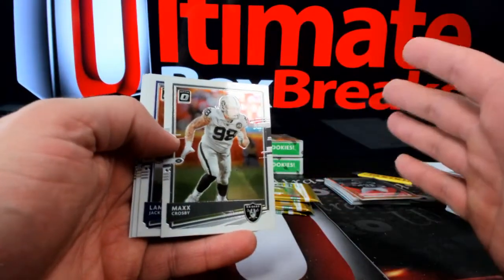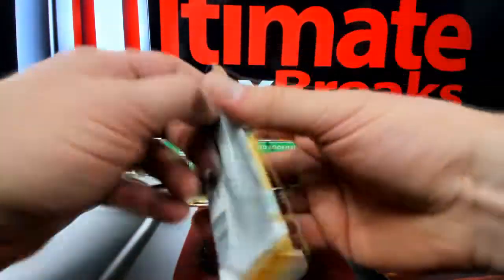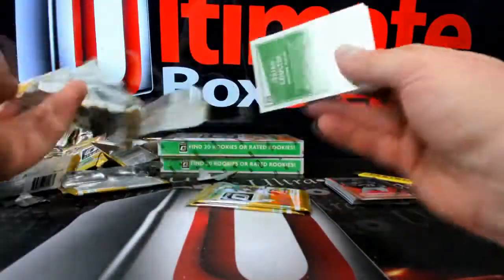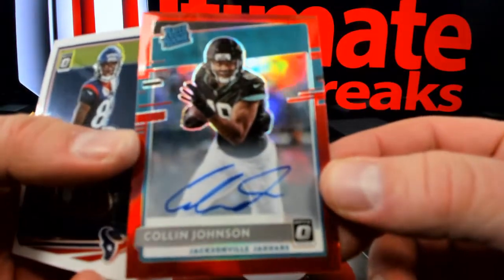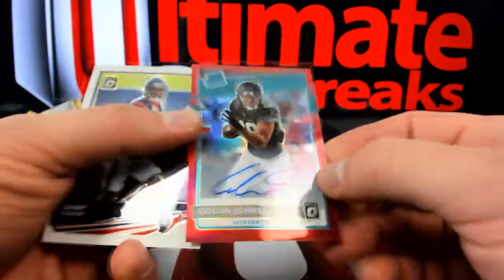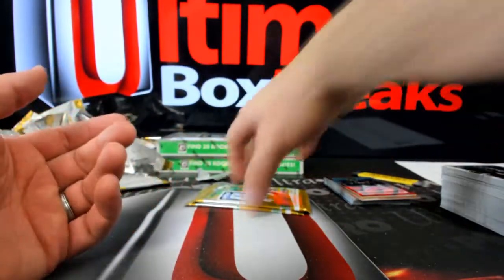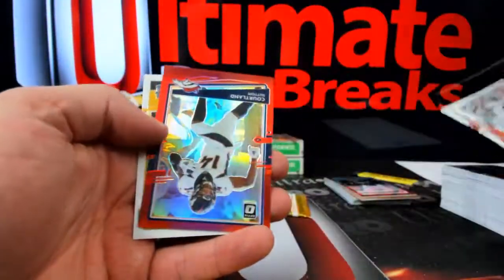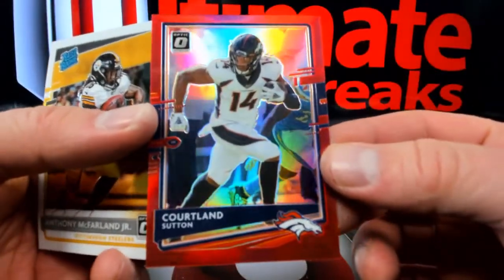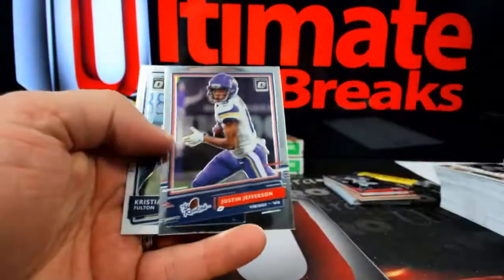Ben Dinucci — best future hall of famer, question mark? It cracked me up — I saw a couple Andy Luck titles and it blew my mind. I loved it. Here's a nice Colin Johnson going over to Jacksonville and Sully — that's 47 out of 50, nice little hit. Somebody put a hall of fame title on their Andy Luck listing and I almost bought it because it was that funny. 21 out of 99 Courtland Sutton — last pack in this one, but at least we saw some gold stuff, Justin Jefferson, and a Kristin Fulton.